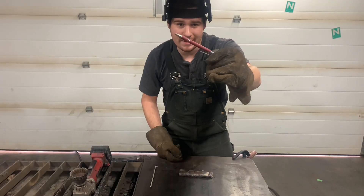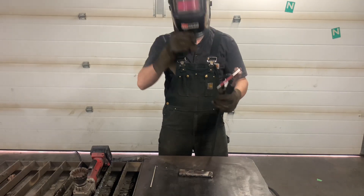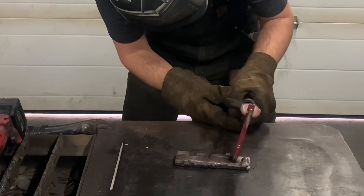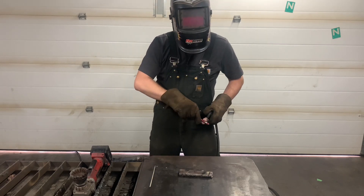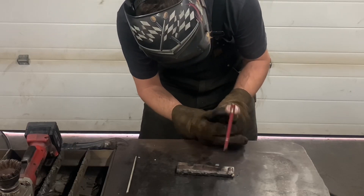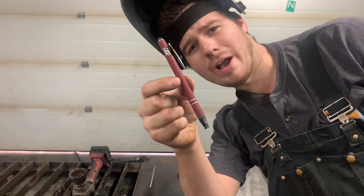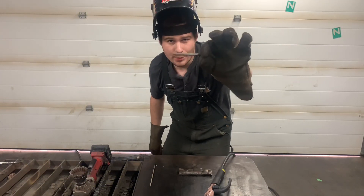We're going to start with this pen. It won't weld. Next we're welding with a Robertson bit.